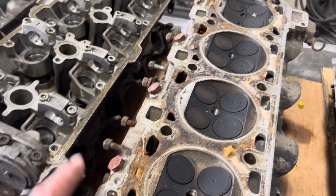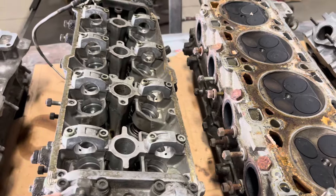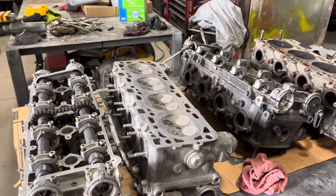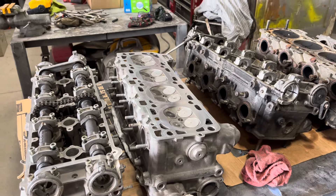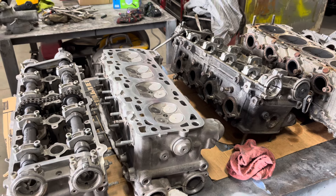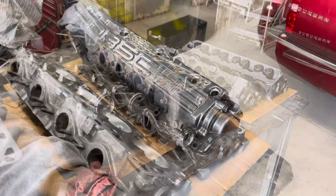That's if we redo these heads. I do want to experience blasting them. I'm going to come back with a cam tower to add into this video and also pose questions about the cam towers for y'all, respective of the 79 engine.